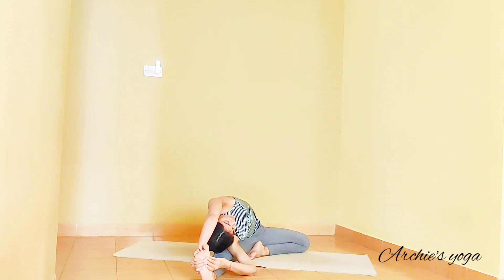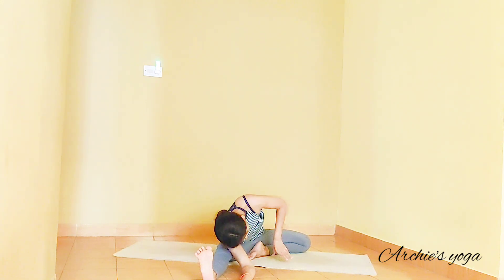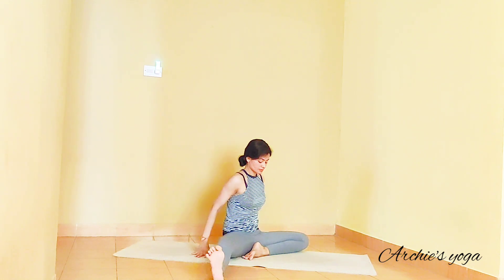Let's have eyes closed here and focus on the breath. We take one more breath. Exhale — lower down towards the floor and slowly release the posture.